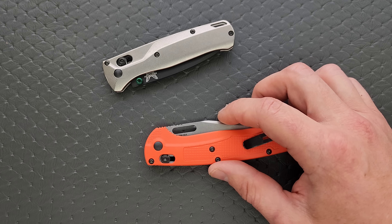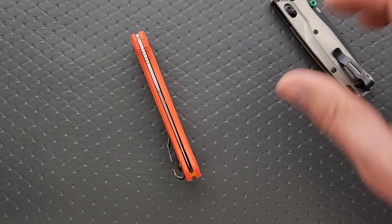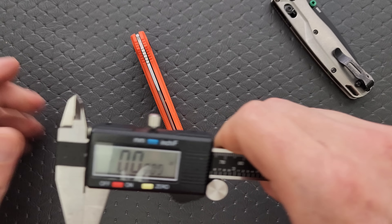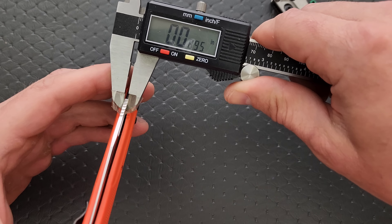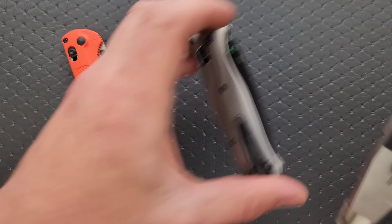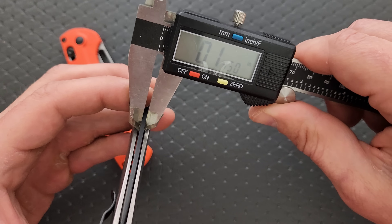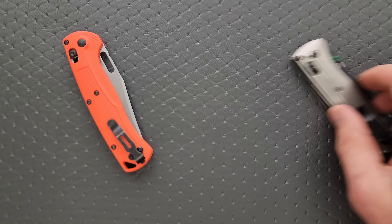Blade stock thickness — I know this guy is thin. It comes in at 89 thousandths. What's the Bugout? The Bugout is 87 thousandths. So the Tagged Out is slightly thicker — trivial.